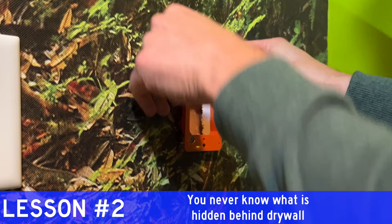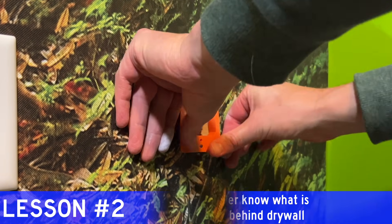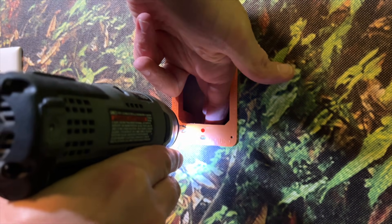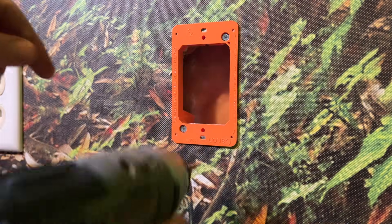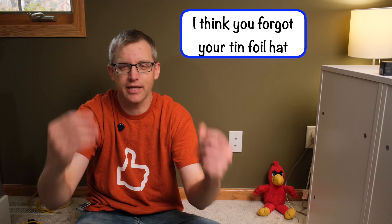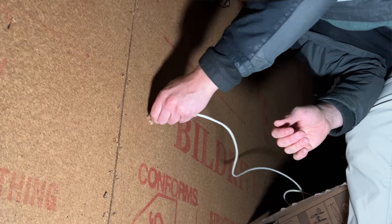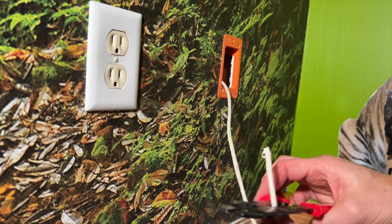With the hole cut, install the old work low voltage bracket by screwing it in so the tabs grip the drywall. Now why is this called an old work bracket if it's designed for new projects? Because the more they can confuse you in doing an electrical project, the more likely you are to hire somebody, and that's more money for them. Once you have the brackets installed, you can run your network cable from room to room. Leave a couple feet of wire hanging out of the wall, then cut the cable.